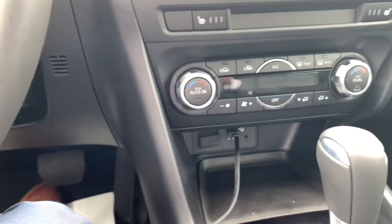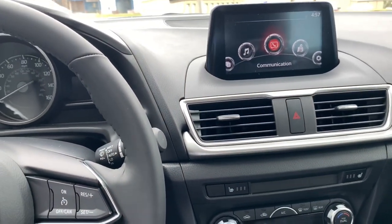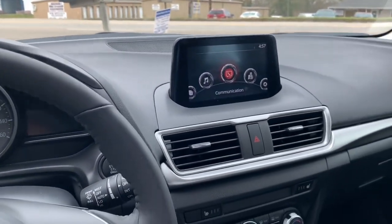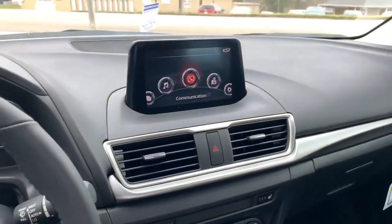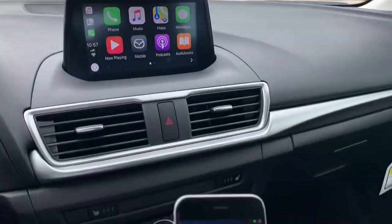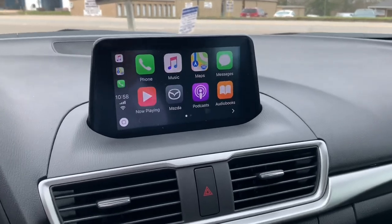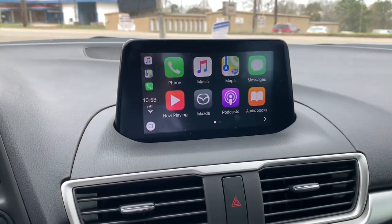Slide that in, and then since we are using Apple — though this works for Android Auto as well — you'll take the lightning end right here and plug it into my iPhone. A couple of things you'll notice: I've already accepted and acknowledged Apple CarPlay on this phone. You can see it pulls up CarPlay and the home screen there. The first time you do this, it's going to ask you to agree to allowing Apple CarPlay to pull up — you only have to do that once on your phone.